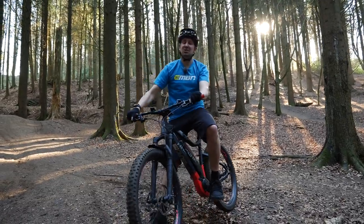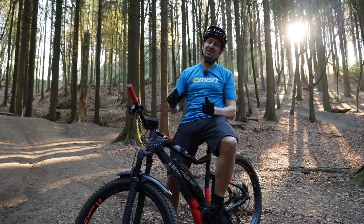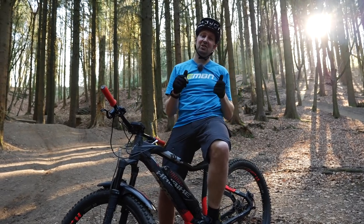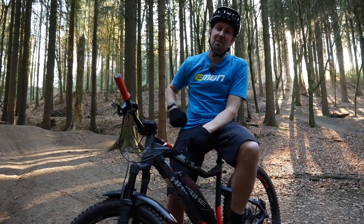So there you go — I really hope you've enjoyed today's video on essential hardtail skills. If you want to stay with us, we've got a video where I rode a hardtail and went as big as I could, so check that one out up here. If you've enjoyed today's video, give us a thumbs up, drop some comments in the box below, and click the link in the middle of the screen to subscribe to EMBN.